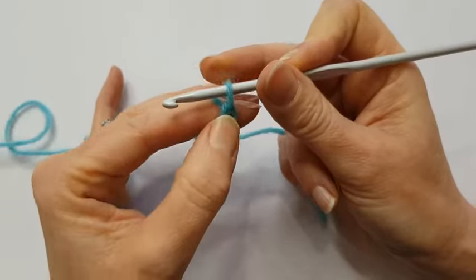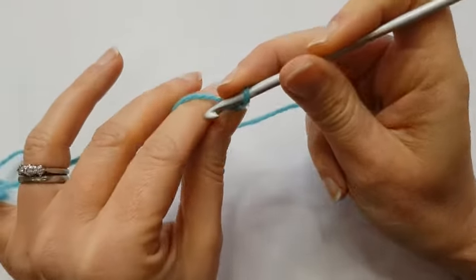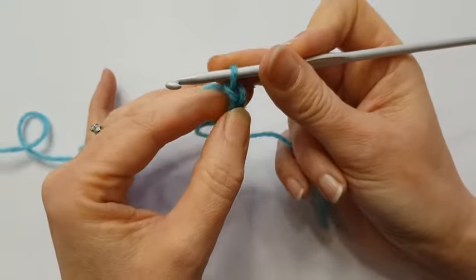Then I'm moving my thumb and my first finger up to the bottom of that stitch I've made, so then I can make another stitch by going under, catching the yarn and pulling it through the loop on my hook.